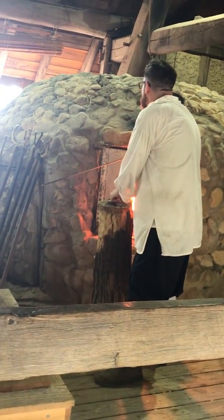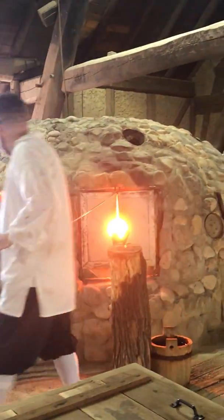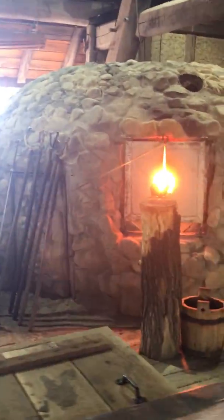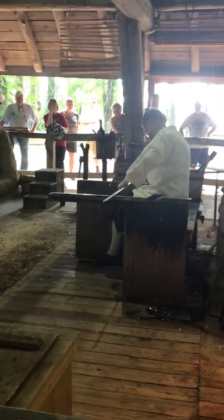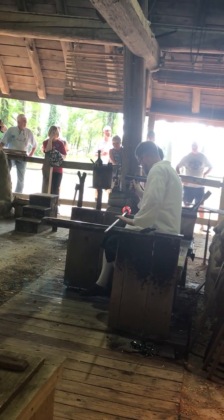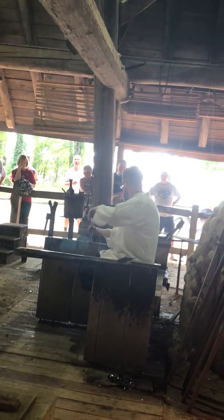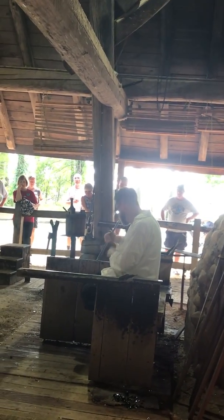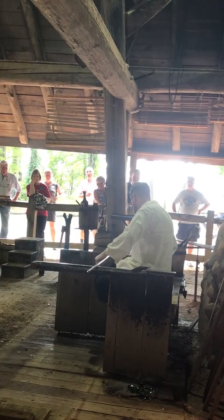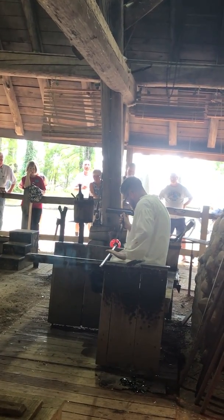Is he going to add air to it? He's shaking it — we're going to add air to it. It's not hollow inside; he wants it hollow. Remember, we want it hollow. Oh, it's so glowing — you can air it, like a balloon. You make it look easy, eh?